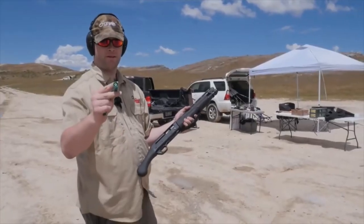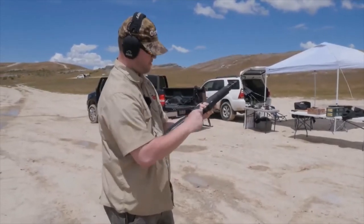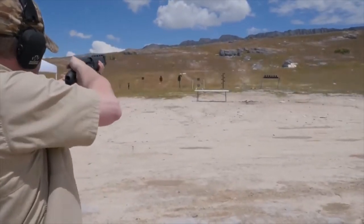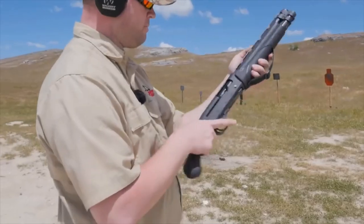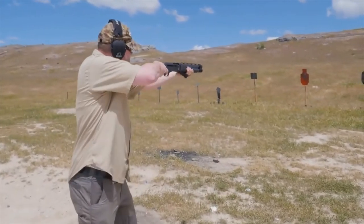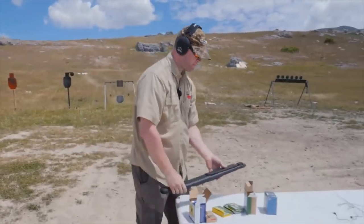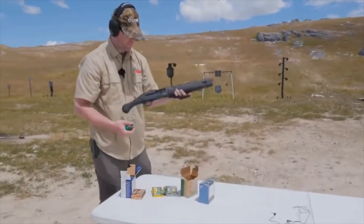Alright, we're going to load up some slugs. We've moved back from the targets so we can safely shoot at them. Let's see how fast it'll go. Not bad.